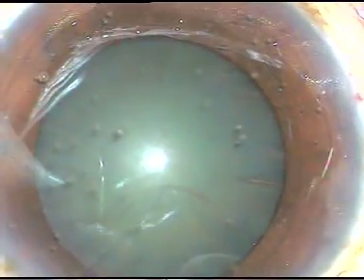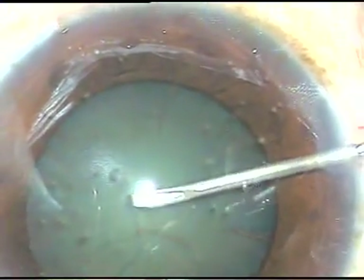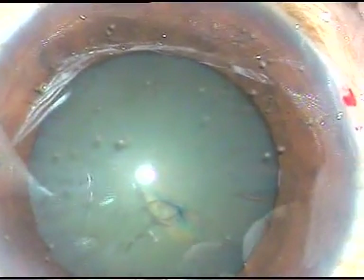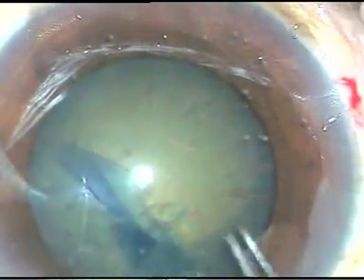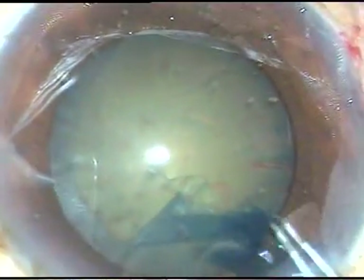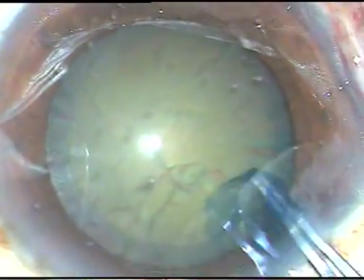I incise the anterior capsule with this bent 26-gauge needle and raise this capsular tag. I hold this capsular tag with the Utrata forceps, go anti-clockwise, and I am trying to remain at equal distance all around from the margin of the pupil, and thus I am able to achieve an almost round rhexis, comparable to a femto-rhexis.